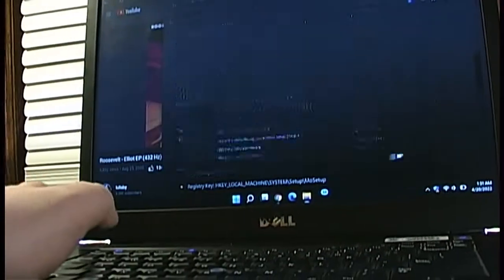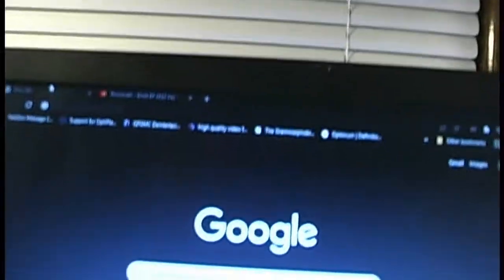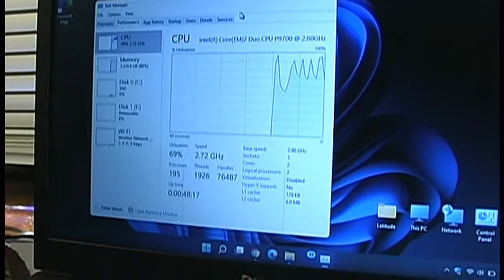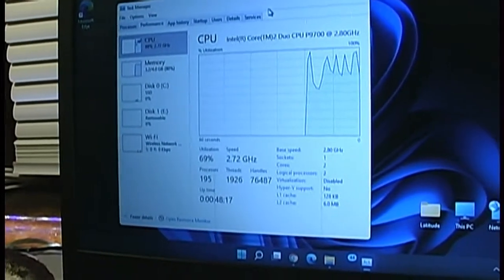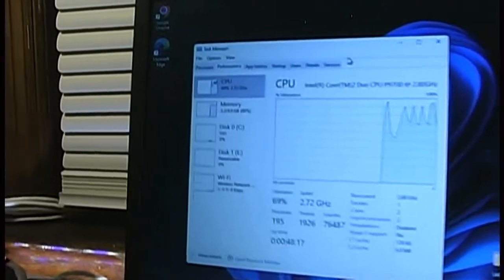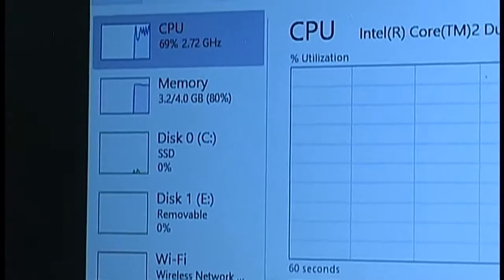Switching through various open windows is pretty snappy. In the course of a couple of minutes, the audio controls have resumed working. Here's a quick at-a-glance look at performance: with a single Google Chrome window open with a tab to YouTube, we're hovering at 69% CPU usage and 3.2 gigabytes of RAM.